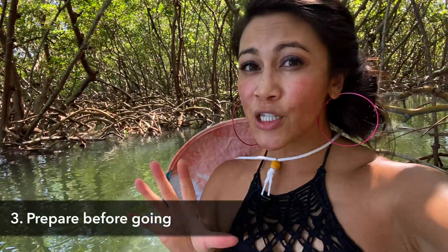Step three covers things you need to do before you go. If you're on a boat, for example, you want to make sure you're bringing something like a wet bag and a towel just in case.